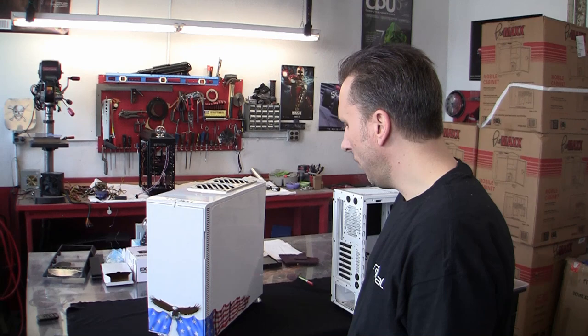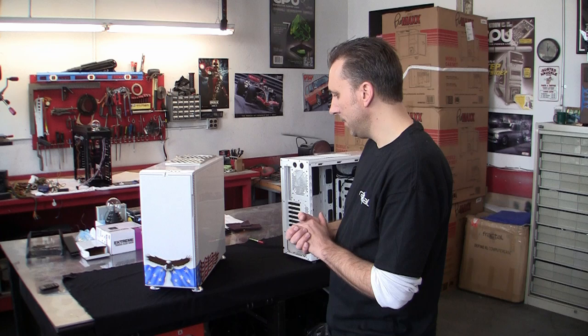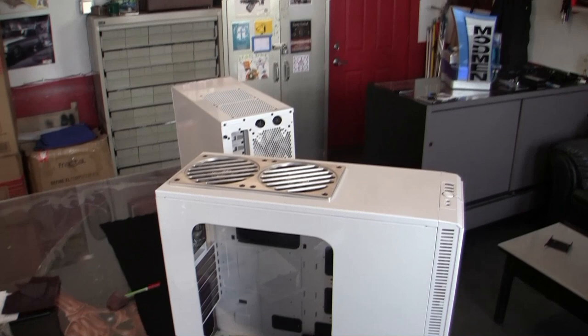My part in this community build was modifying the case that's going to be sent off to Richard Soros, aka Darth Beavis, who's going to install the system in it. What we've done is a custom airbrush paint job, and I chose a patriotic theme — just because of what John meant to everybody. He's still alive and doing well, he just needs money, but I thought a patriotic theme would be appropriate and we came up with this design.